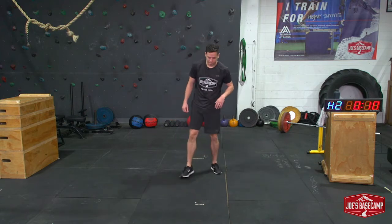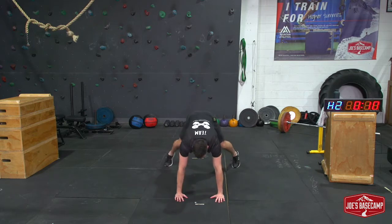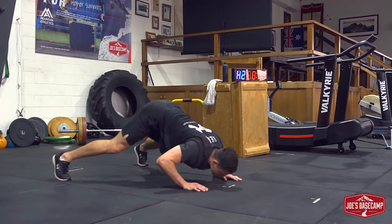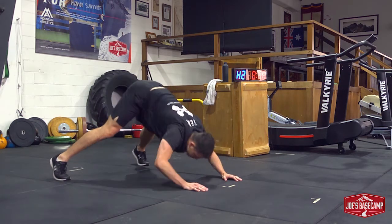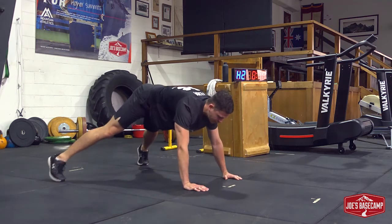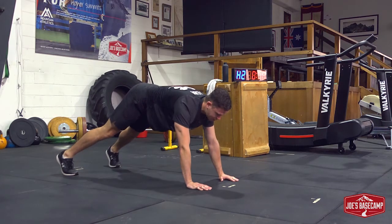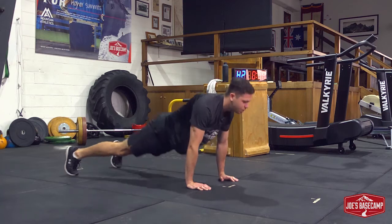Number four — diving push-ups, Hindu push-ups — any variation of calling that is fine. Feet wide, shoulders underneath the hips. Drive down, breathe out, return to the top. If we need to make it easier, we can go feet wider; to make it harder, feet closer together. We can also make it easier by doing a more shallow range.